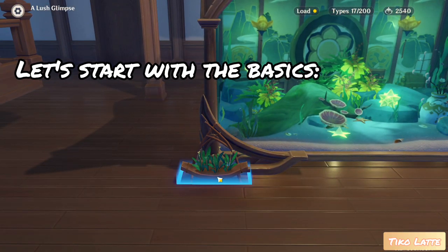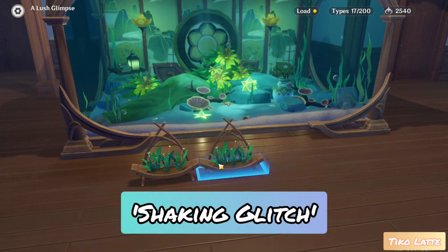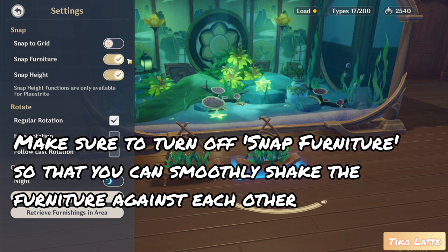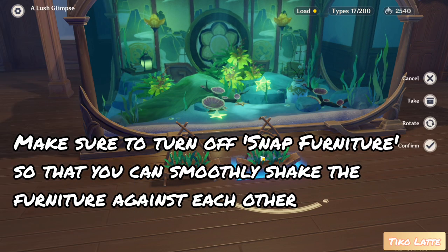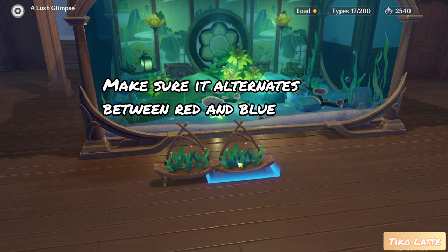Let's start with the basics. Make sure to turn off snap furniture so that you can smoothly shake the furniture against each other. Make sure it alternates between red and blue.